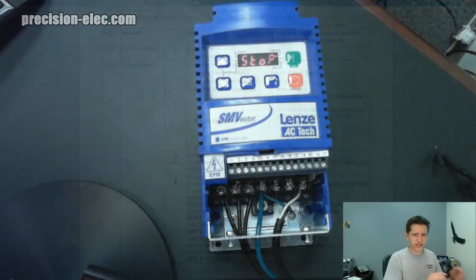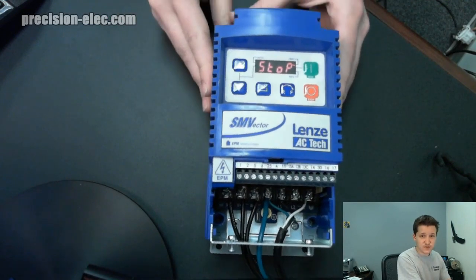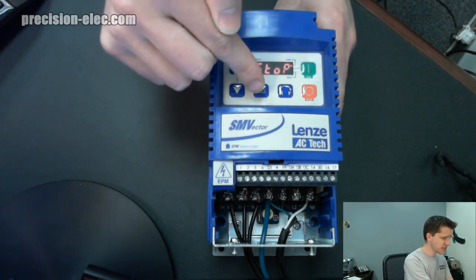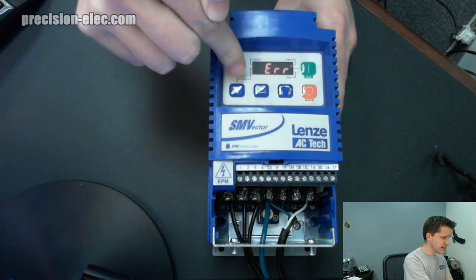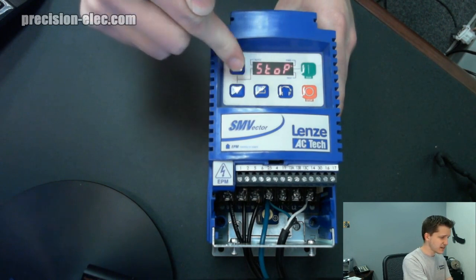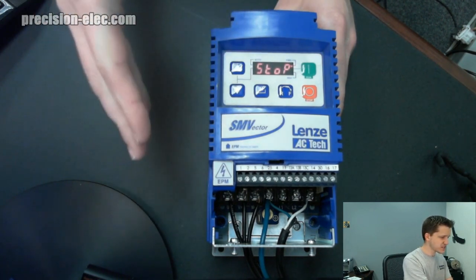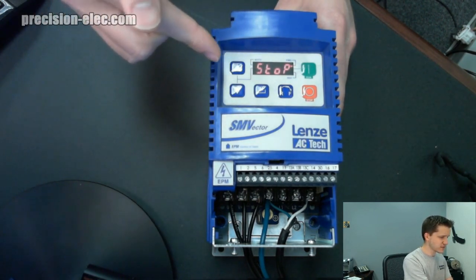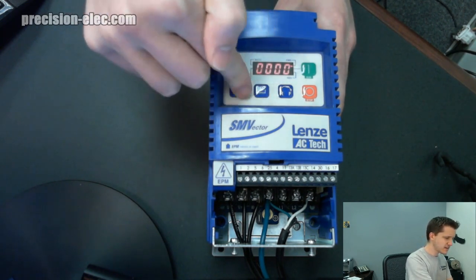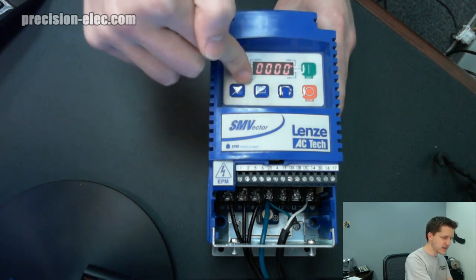Let's go ahead and pull up our drive here so I can show you exactly how to do this — it's pretty easy to do. You want to start by pulling up your parameters. If I press up and down, it just flashes error, because I'm basically trying to control the reference right from the drive and I have not reset this drive yet. So if I press Enter here, it'll flash really quick saying 'password' — did you notice that?